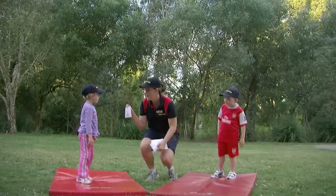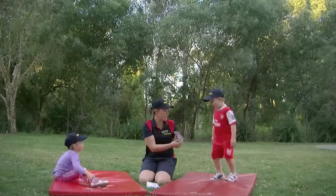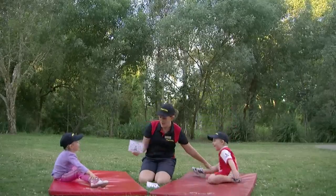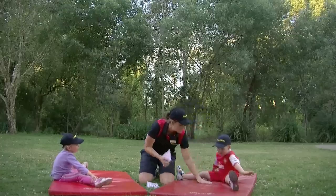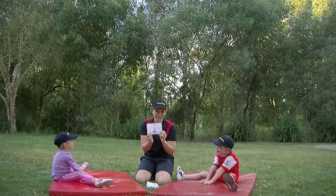Peacock. So we need to sit down on our bottom and put our legs out as far as they can go, and our hands down in front. Great job. Peacock.